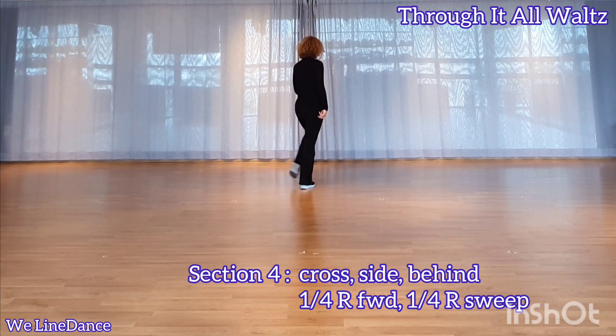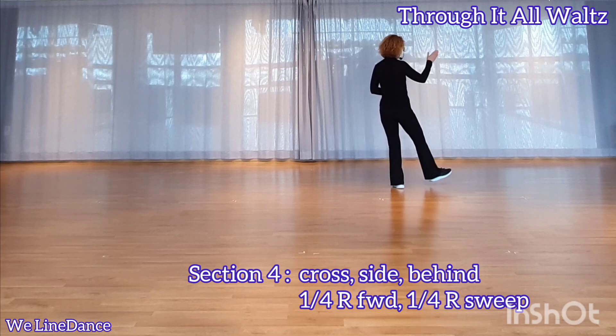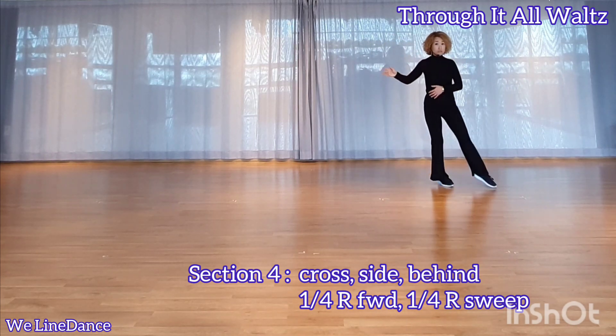Section 4. Cross, side, behind. Make a quarter turn to your right. Continue to make a quarter turn to your right, sweeping from back to front.